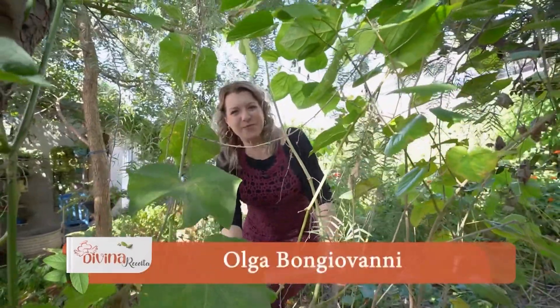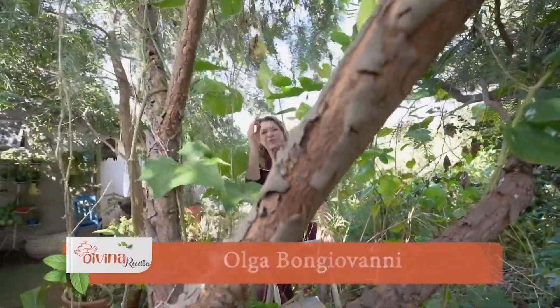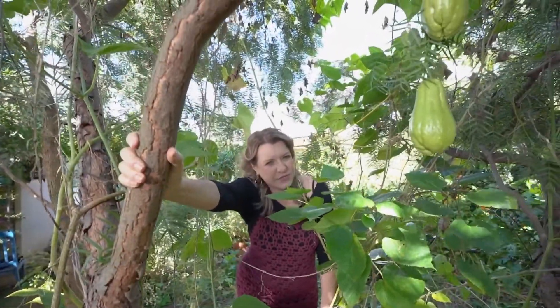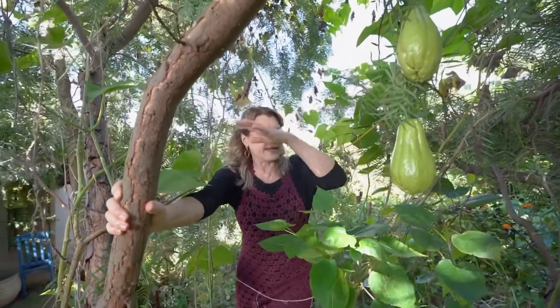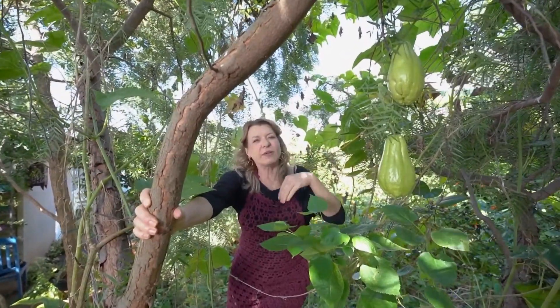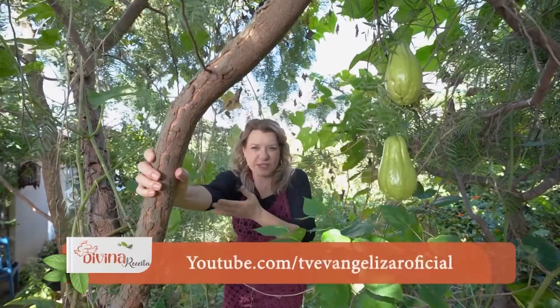Our Divina Receita of today begins here in the Horta, next to this chuchu that you are seeing. Who follows me on social media knows my saga to save this chuchu — I had to wait for the Jada to not kill the feet of the chuchu, and then wait for the production. And this is not my production on TV Evangelização, but the production of chuchu!